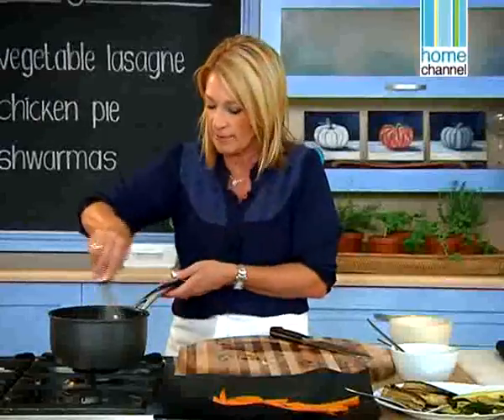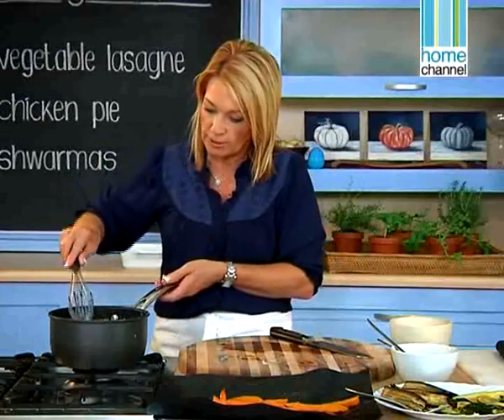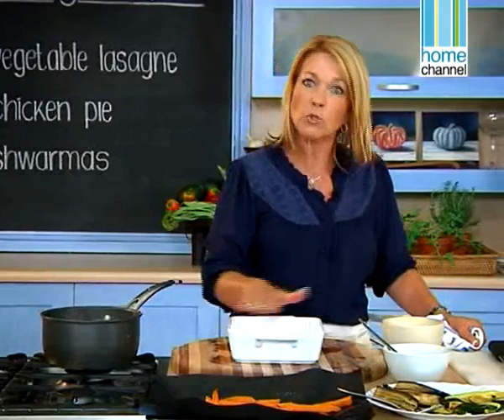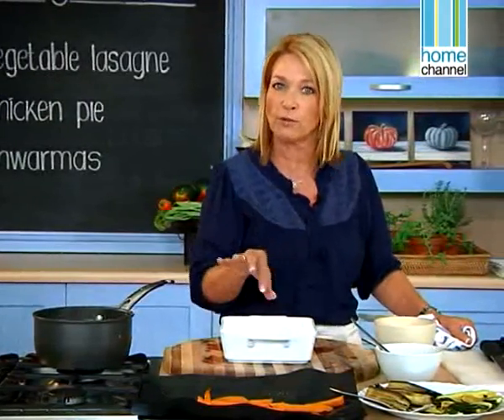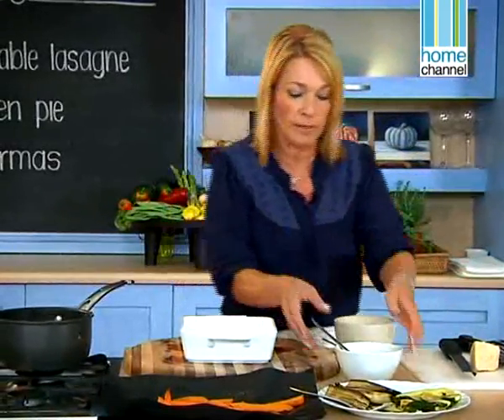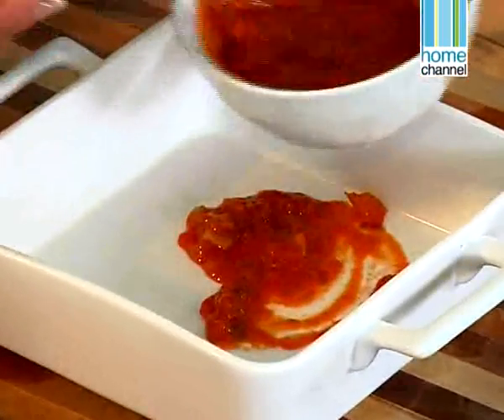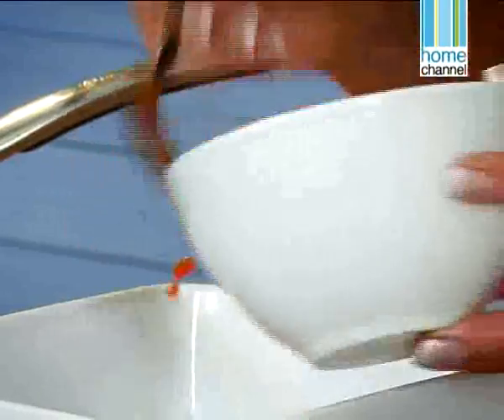Let it bubble just for a few minutes before you actually use it. The secret to a lasagna is to put the sauce at the bottom — it should always have sauce before you put any lasagna sheets, because that gives you a base so that there's moisture. So we put a bit of tomato sauce in — just a thin layer, not a thick layer, just to coat the bottom.